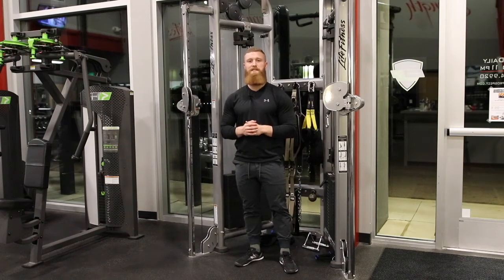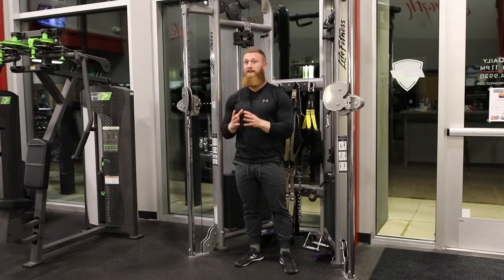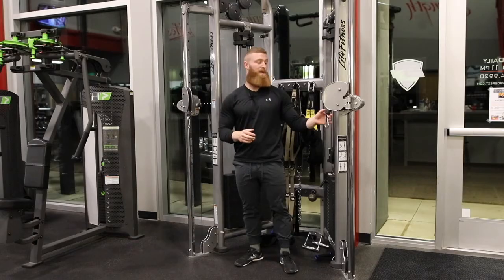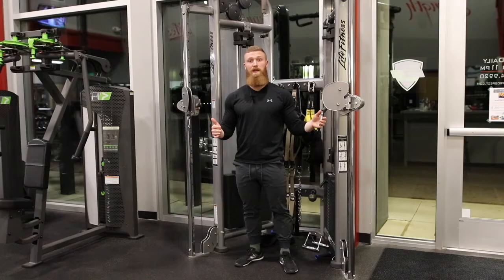Hey, what's up guys? Coach Austin here to explain the facing away overhead cross cable tricep extension. That is incredibly hard to say — that is a mouthful. We understand that, but it's the best way to articulate what this movement is.